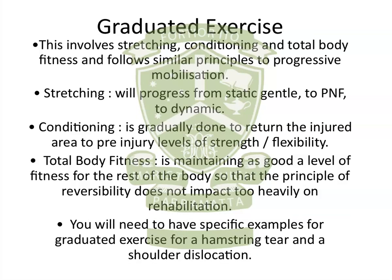The second point is graduated exercise, which involves — as outlined in the syllabus — stretching, conditioning, and total body fitness. When we're talking stretching, we progress from static gentle stretching, then to PNF stretching, then to dynamic stretching. So there's a clear progression from easy, low-impact work to dynamic stretching, which is relatively higher impact and puts more stress on the injured area — which is what you need before you get back to play.